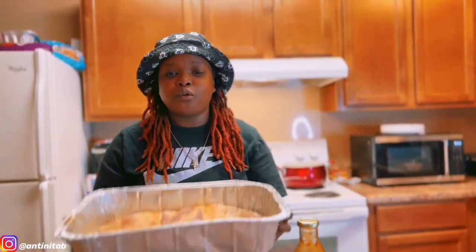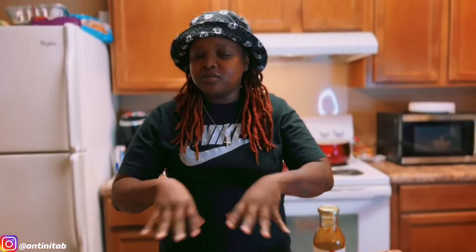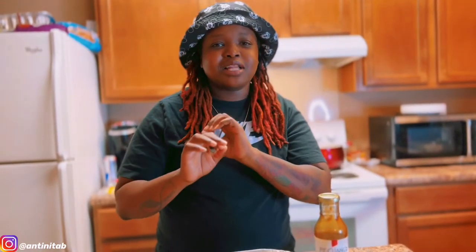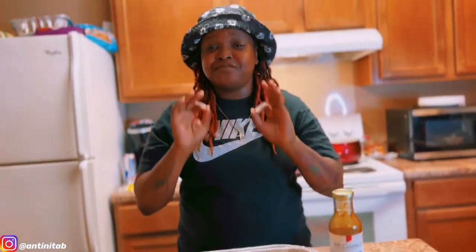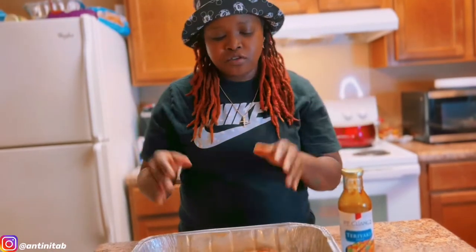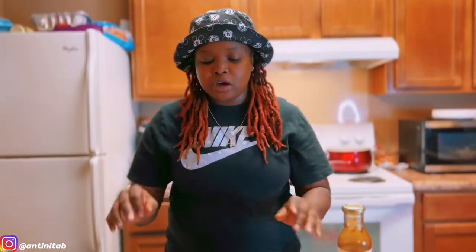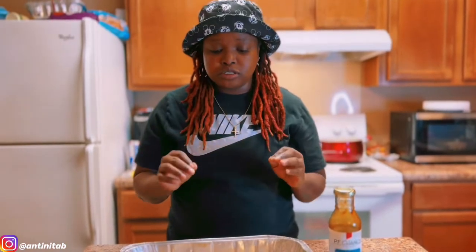Today we're doing racks of lamb. You can see a little seasoning on there already — I've already marinated it for 24 hours. You gotta marinate these things to get the gamey taste out. Soak them for four hours in apple cider vinegar to make them real juicy and tender. Then you rinse it off and put your marinade on. I used a little teriyaki sauce, garlic salt, and pepper.